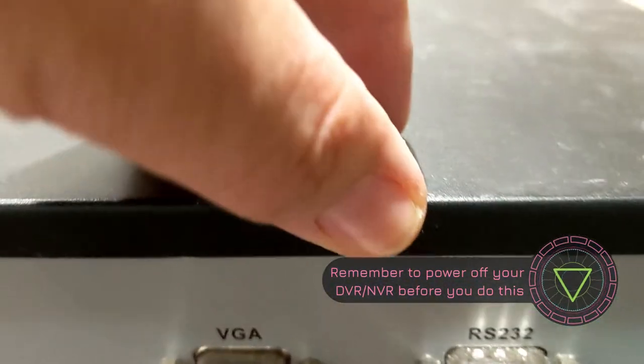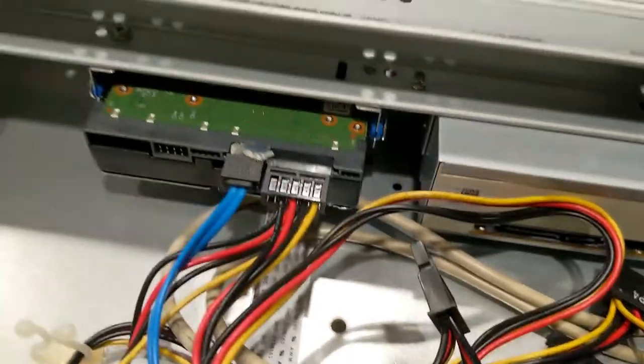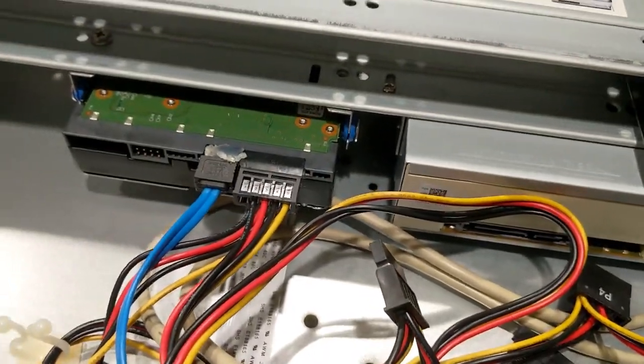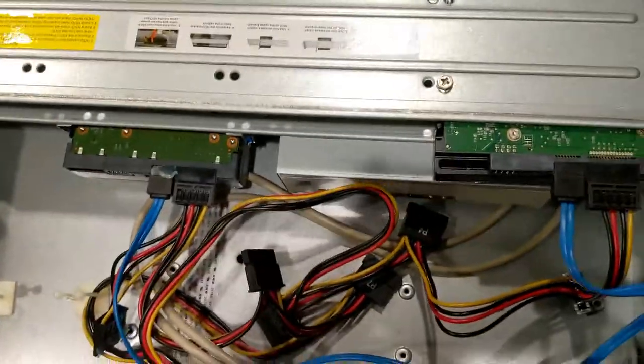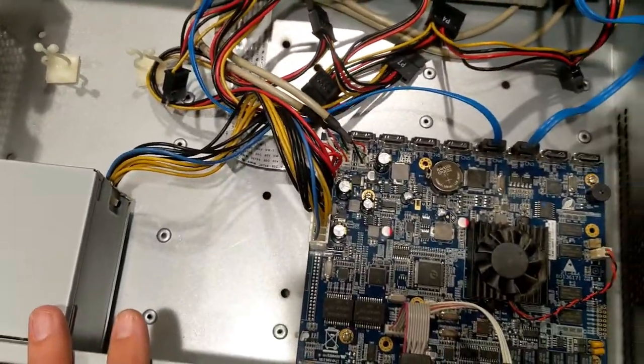Going to the back, you can see we have just one screw up here to take off the top cover. Once you remove that top cover, you'll see we have two hard drives in here. We're going to remove them both because both have been failing and we've been getting a beeping noise in this DVR.